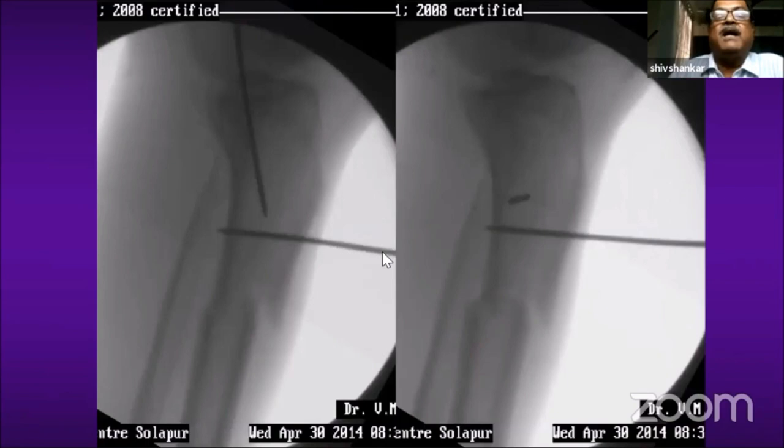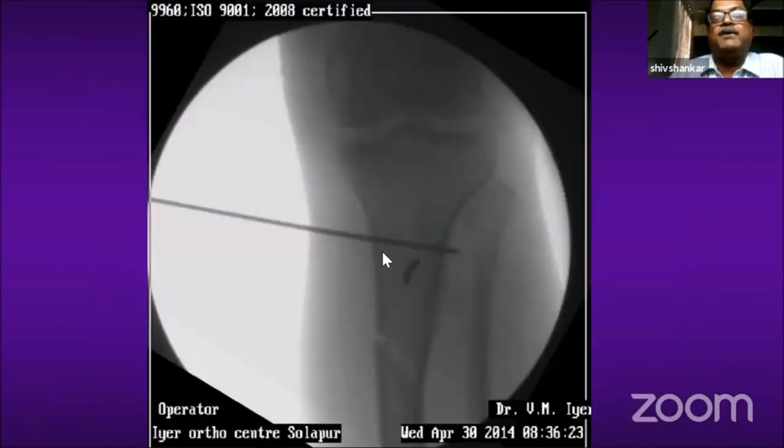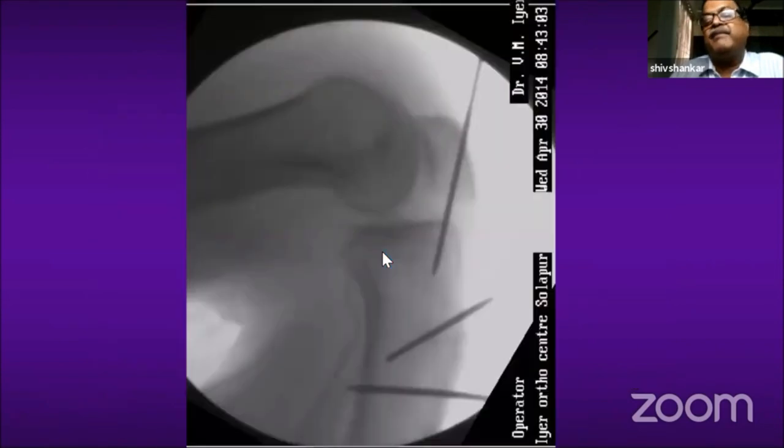This is the AP picture. I take the incision at the inferior pole of the patella, which is a very high entry. If you take the entry lower than this, the skin beneath will get macerated — so take the entry as high as possible. You can see the guide pin is passed parallel to the anterior cortex from the anterior extra-articular part of the tibia.